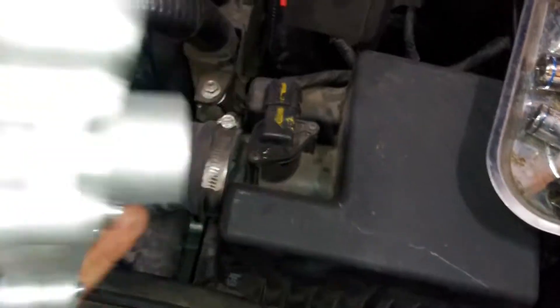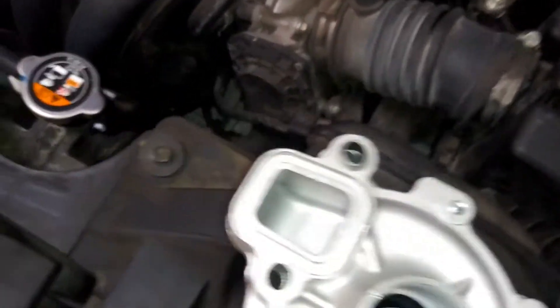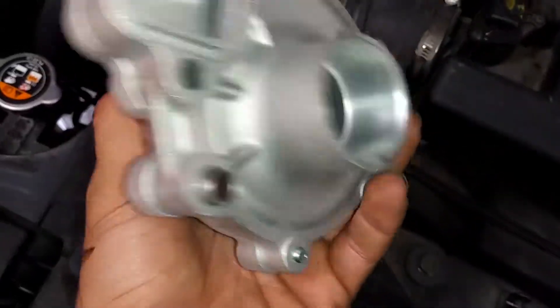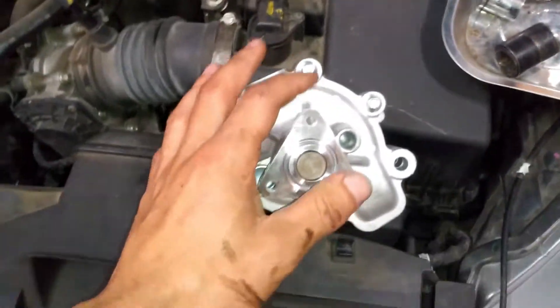Once you take off those three bolts, you're going to disrupt the gasket, so be aware the gasket can go bad. This is a Mazda 1.5 motor, just so you're aware. The quote for this job is about two hours.